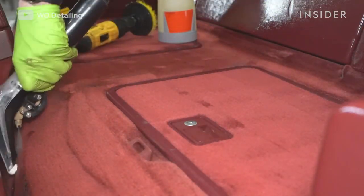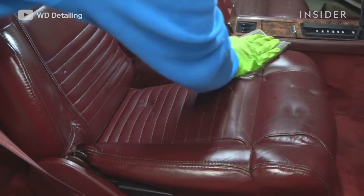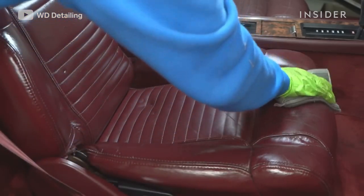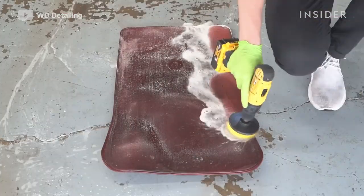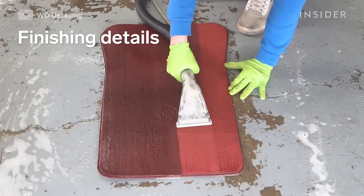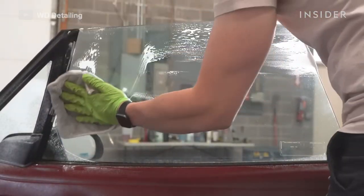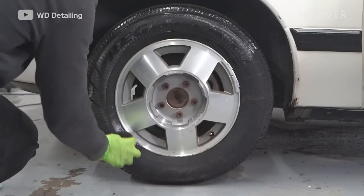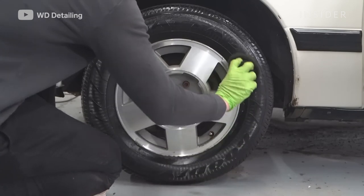After the interior is completely clean — the leather, vinyl, and anything like that — we go ahead and use a leather conditioner to bring back the softness and suppleness, and it also leaves it with a nice shine. Some of the final things we do are cleaning the windows and adding a tire shine to give the car those finishing touches so when the owner sees it, it gives that wow factor.